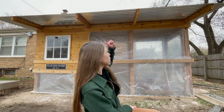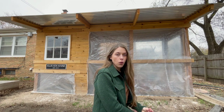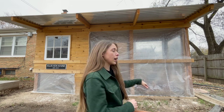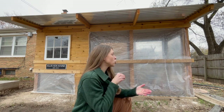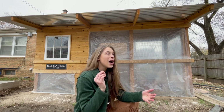My husband had the idea — we have these aluminum roof panels on top of the coop, and there are clear plastic ones that we think would work really well to wrap the west and north sides, since we get a lot of weather coming from that direction and I don't want snow or rain getting the run area wet.